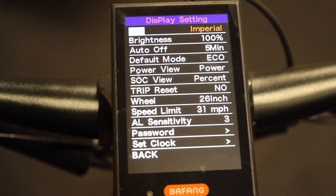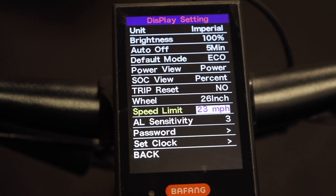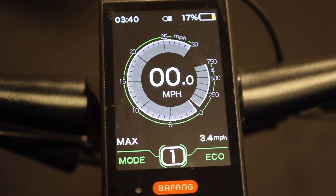To go back to 750 watts, just repeat these steps and get yourself down to 20 miles per hour. It's quick, simple, and that easy. If you're in an area that requires your bike to have a decal that shows your output, we do offer these on our site.